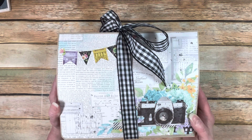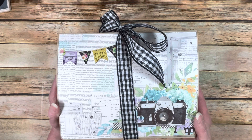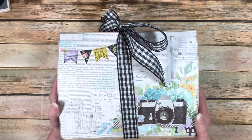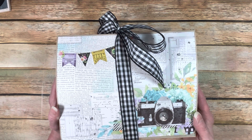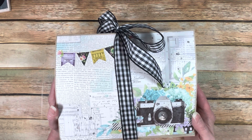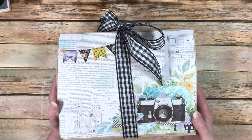Hi everybody! This is Michelle with Creative Operation. I have a project share for you that I think you're going to really like, and this is something I've wanted to do for years — literal years. This is a tutorial from Ann's Paper Creations, and she did this back in 2012. I have adored it for a very long time, and I decided I was going to make it.